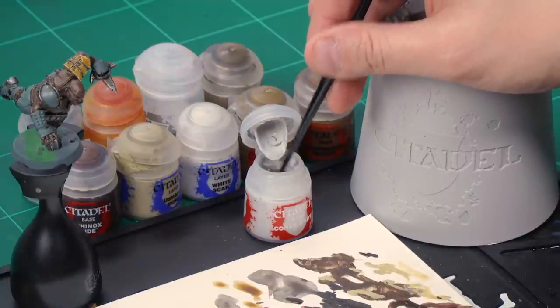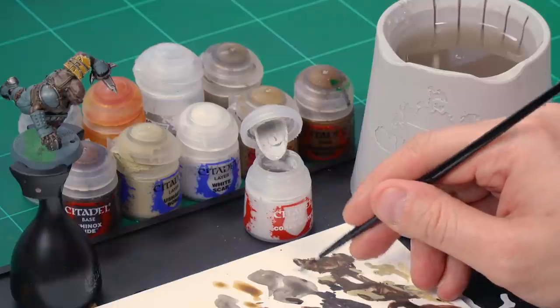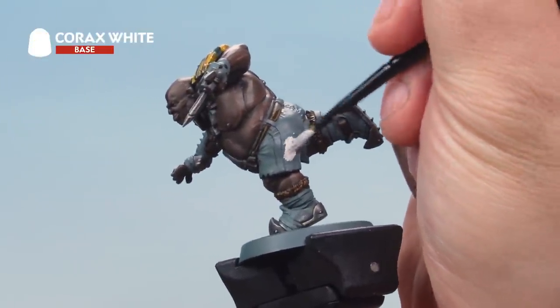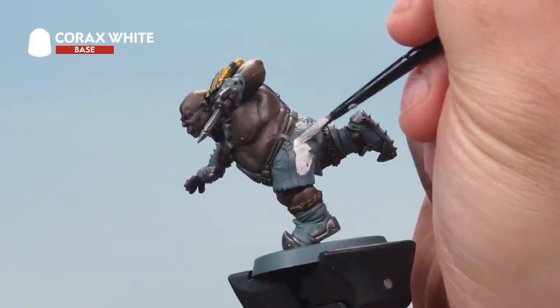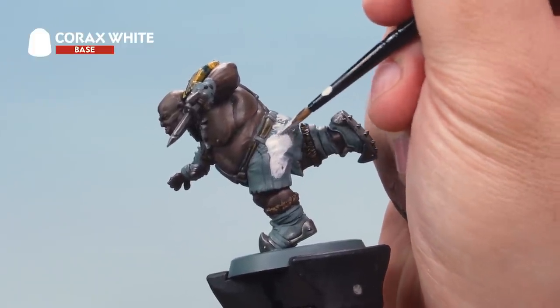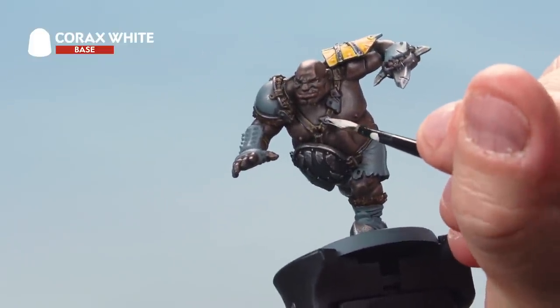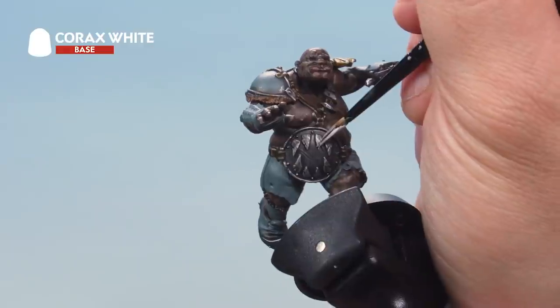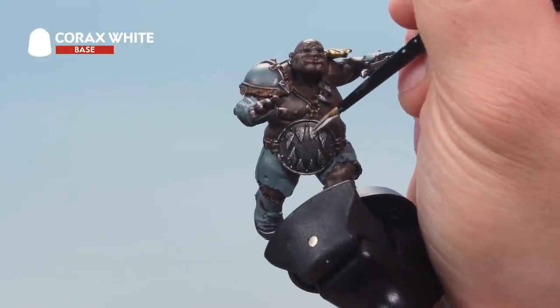That's the fur and leather painted. Now let's paint the famous white and orange kit of the Fire Mountain Gutbusters, starting with the white sections. Use Corax White as the base coat — grab your medium layer brush, get paint onto your palette, and add a little water since Corax White is a bit thicker. Apply an even base coat over the shorts, and also onto armour sections at the front, the belt, and parts of the gut plate to your own taste. You'll likely need a second coat. Once dry, move on.